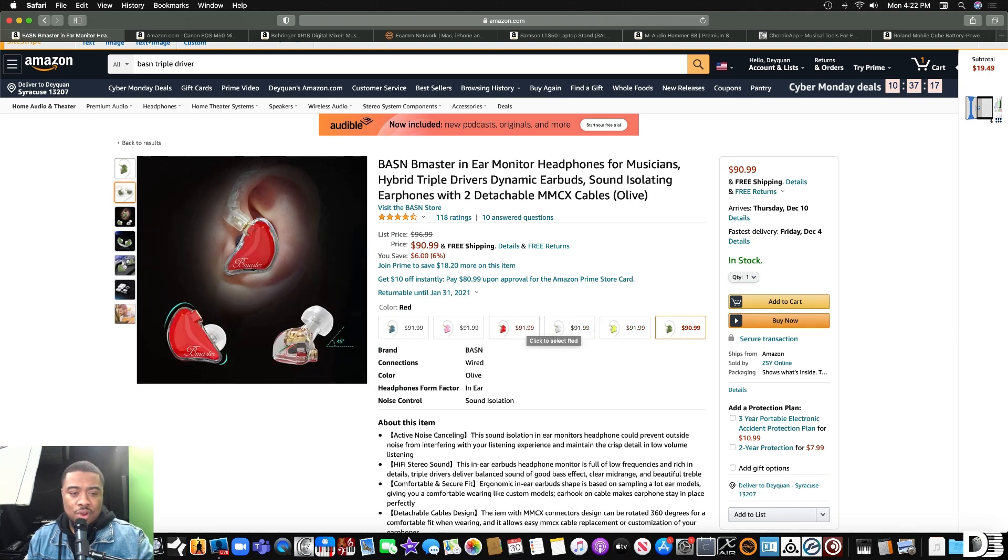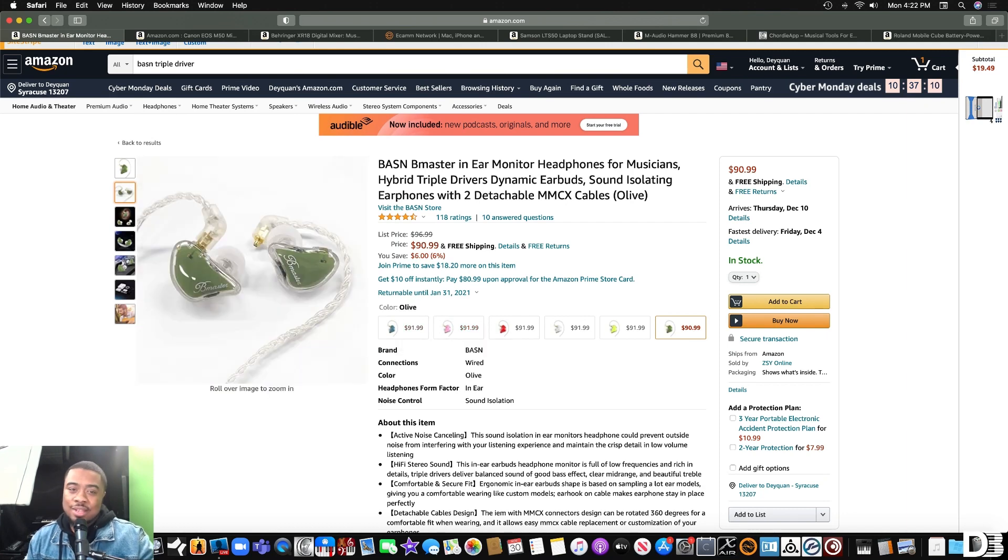You got yellow, white, red, pink — those pink ones are kind of fire, I'm not gonna hold you — and blue. So these are really good high quality headphones. They come with a really nice wiring cable. A lot of the in-ear monitors in this price range don't come with these high quality cables, so this is just a really good deal. I highly recommend.